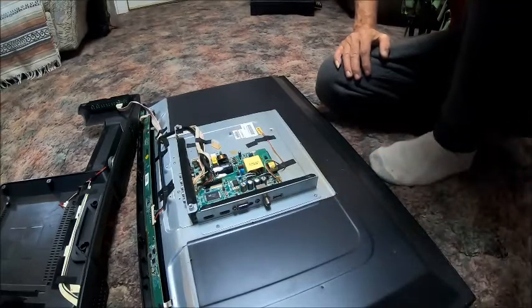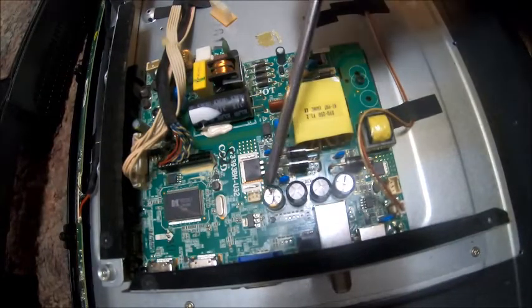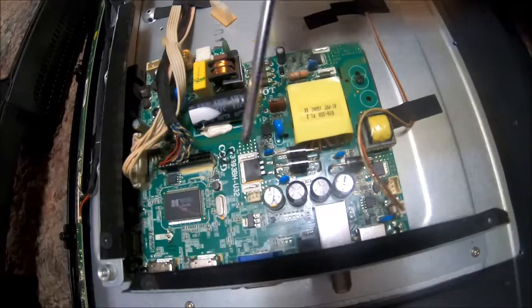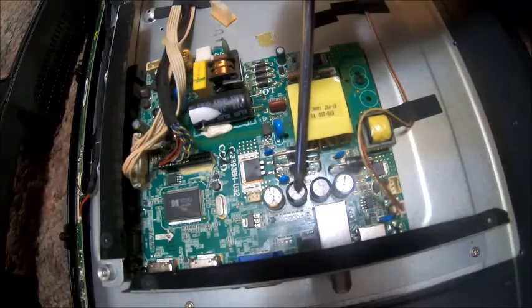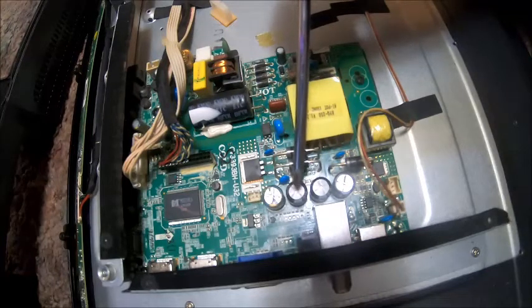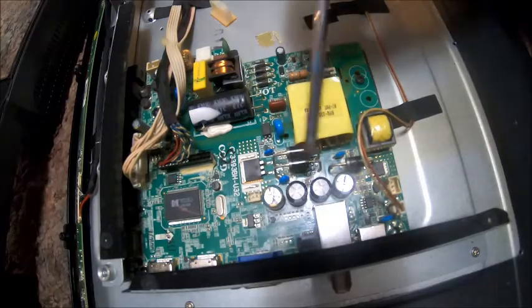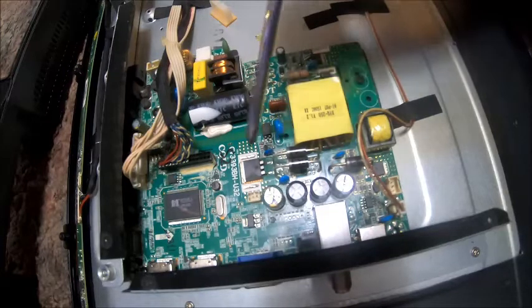What I have found here — let me bring you over a little closer — if you look, these capacitors have a slit in the top of them, and those are designed to allow them to expand. We have four capacitors here, and these two right here are bulging. When you have a hump on the top of them, that's an indication that that capacitor is either bad or pretty close to not working at all. So these two capacitors I have to replace. We're going to leave these two alone because they're fine — no bulging, they look basically brand new.